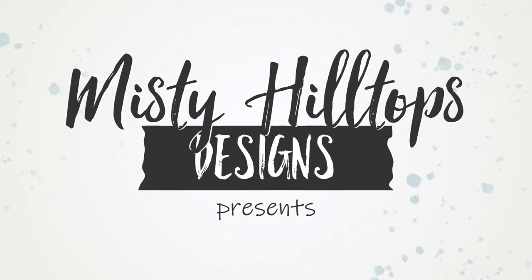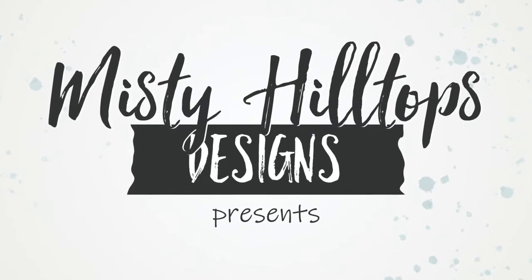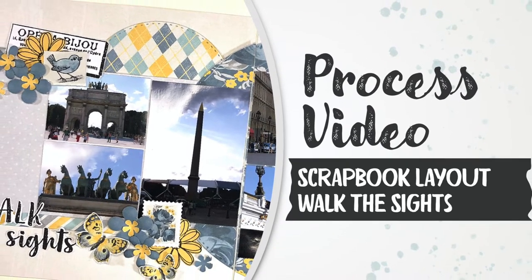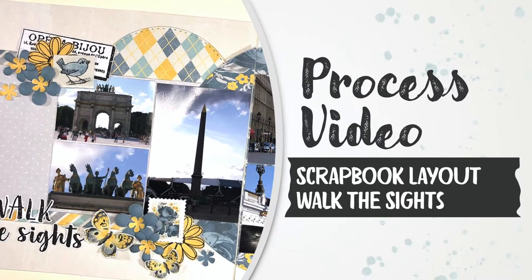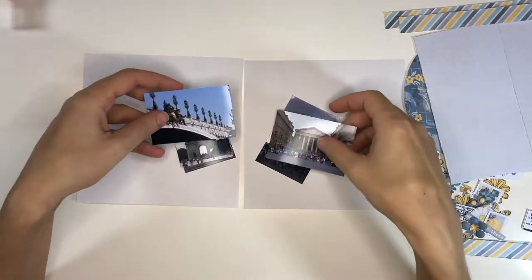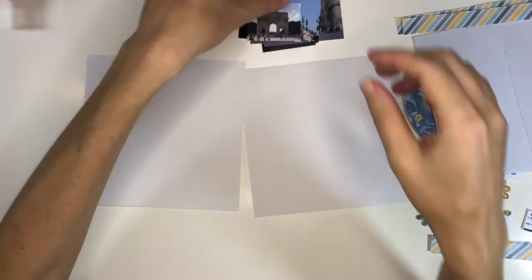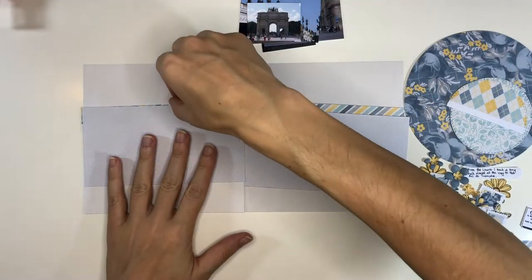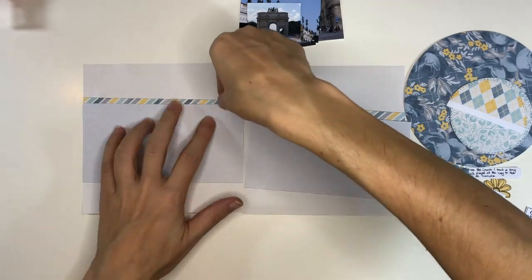Hello, Sula here from MistyHillTuffs.com. Thanks for stopping by. In this video I'm working on a 6x12 scrapbook double page spread titled 'Walk the Sights' and I'll be scrapping a number of photos. I'm working with a digital scrapbook kit called Sunny Cerulean Zephyr by Crystal Hartley from Sweet Shop Designs.